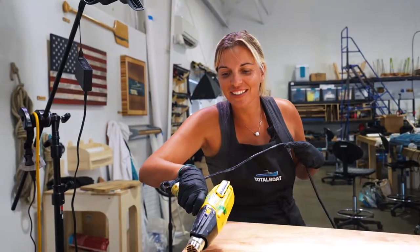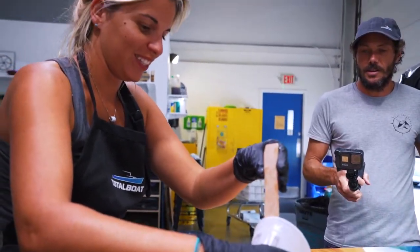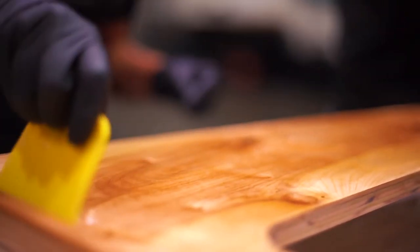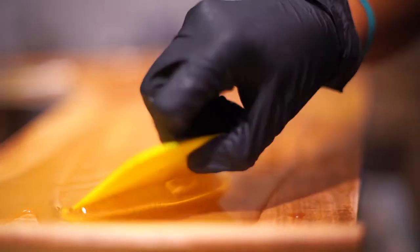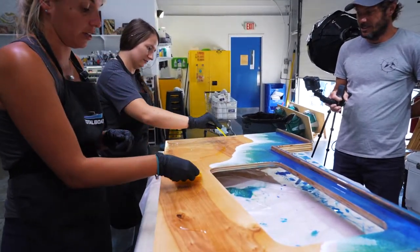Look at that wave, it's going! I am doing the clear tabletop epoxy. We are just covering all the wood here so that it's completely sealed and so that it levels out with my waves that I've done.